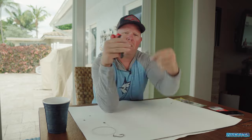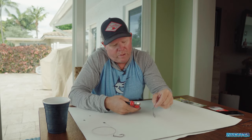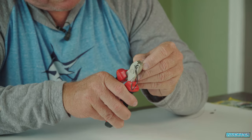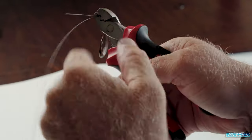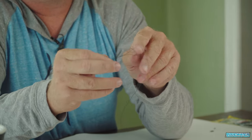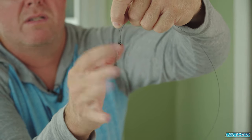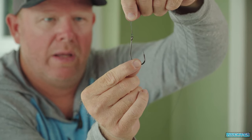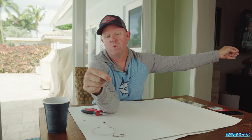I like to use a number one crimp or sleeve because this is pretty thin wire, and I want to make sure that when I get that crimp done it's tight on there. We've got the sleeve slid over the tag end, down the main line of the wire. I'm simply going to take the open end of these crimpers, slide it right in there, pull it down, make sure we're nice and snug, and give it a squeeze. Now the only thing I have to do is snip that tag end right there by the edge of the crimp — then we'll move to the other side of the rig where the swivel gets added on.